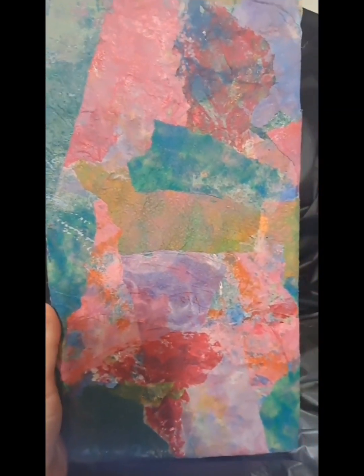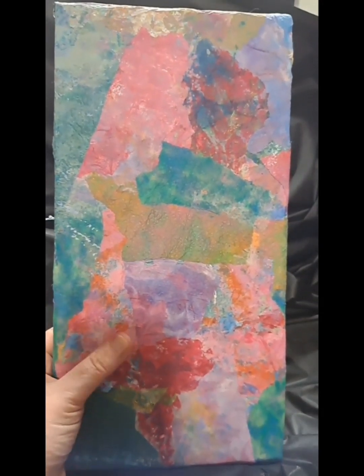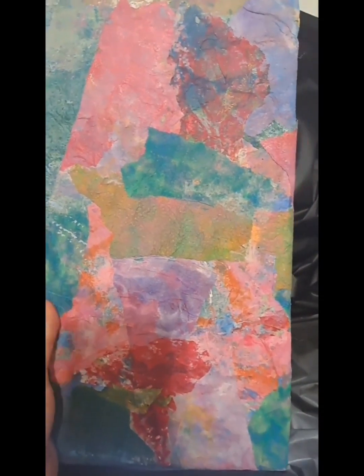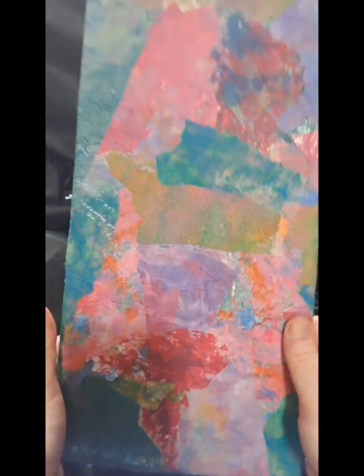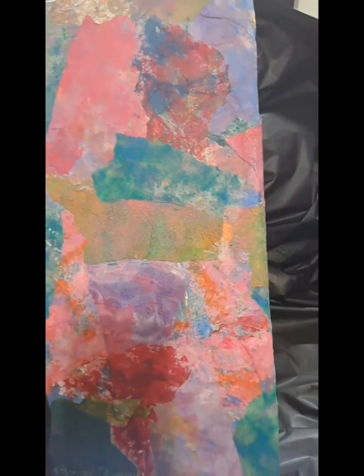So if you watched my last video, you'll remember that I was dying fabric with acrylic paint and blotting it with paper towels. The paper towels were so pretty I couldn't throw them away — I'll link that video in the description. So I had all these colorful paper towels, and I also had a canvas that I had previous artwork on.